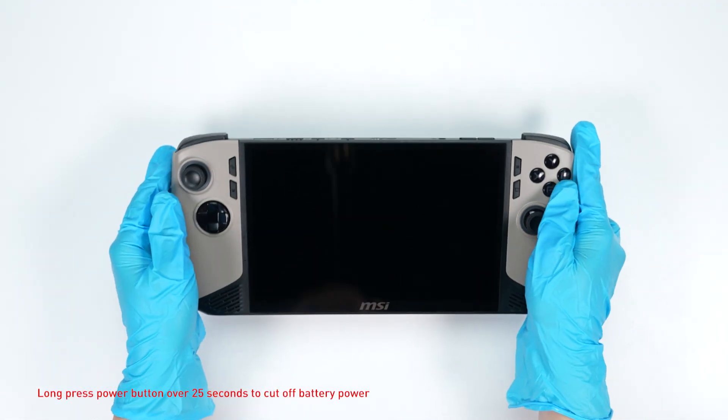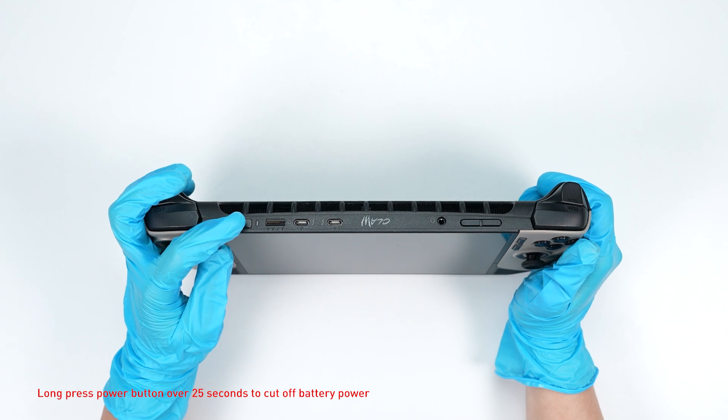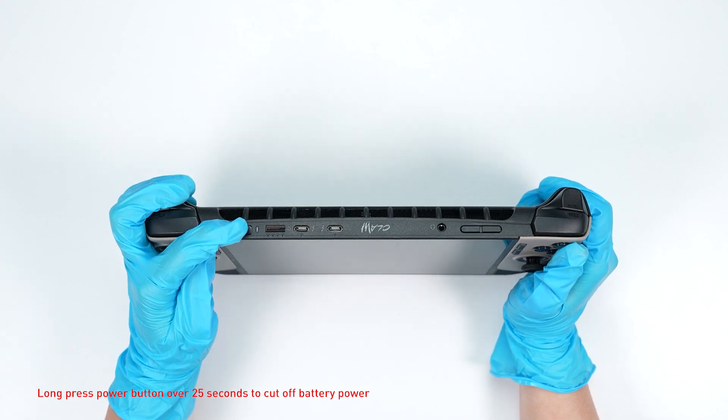Long press the power button for over 25 seconds to cut off battery power. The battery power will be successfully cut off and it will not turn on unless you connect the adapter back.